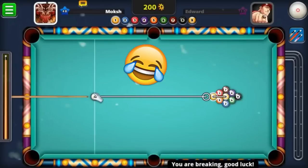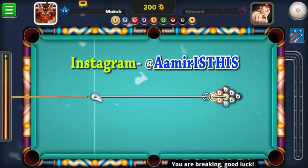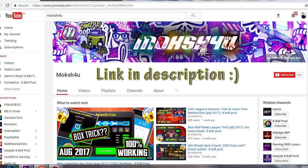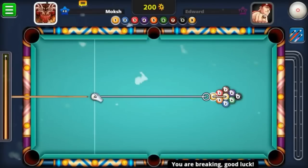You guys have already read the title so I cannot fool you. Yesterday somebody sent me an email with a link to this guy's channel — it's in the description. You guys should definitely go and subscribe. He shows a golden break, a break which I have never seen up till now.